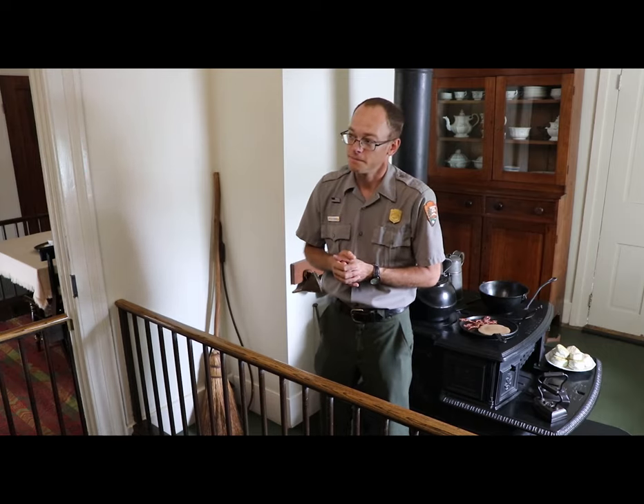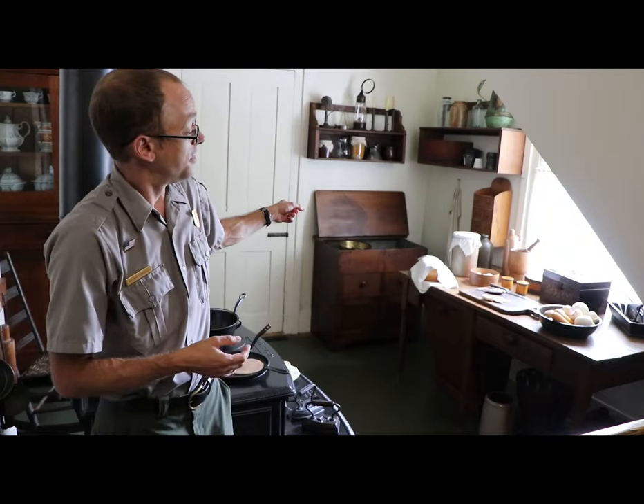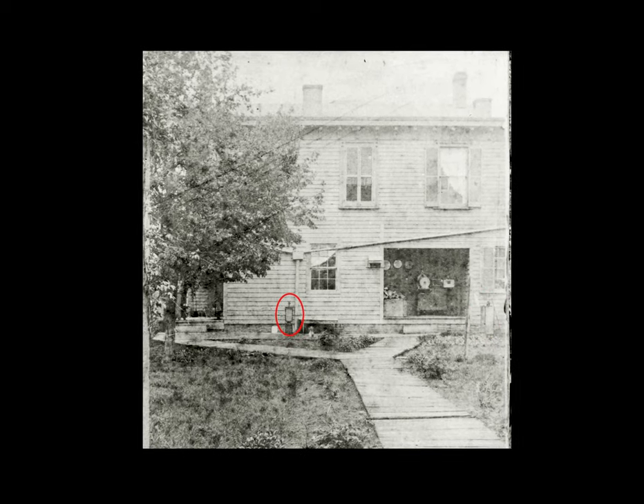Yes, one in the back over here. Ranger Bryson, what's that piece of furniture over in the corner there? That, my good man, is a dry sink. You see, the Lincolns did not have the luxury of indoor plumbing or running water, so when water was needed, someone would have to go out to either the well pump or the cistern pump to get it.